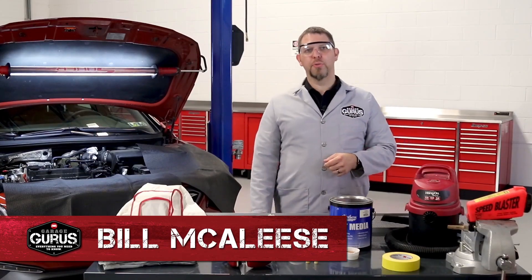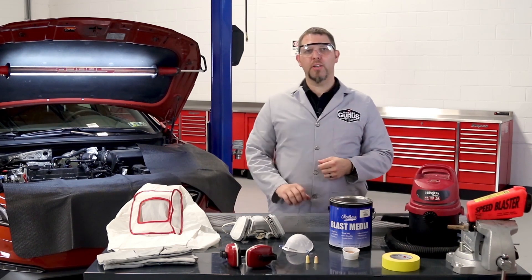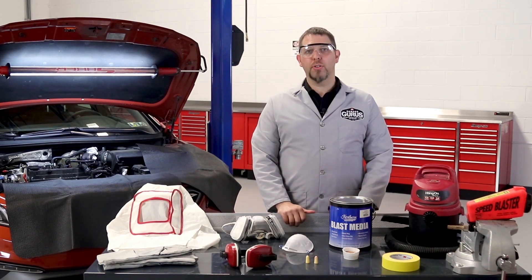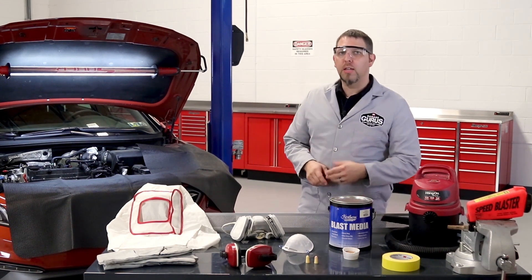Hi, I'm Bill McLeese with the Garage Gurus. In today's tech tip video, I'll be going over how to clean the intake valves on a gasoline direct injected engine. With more and more manufacturers using direct injection on their gasoline engines, carbon build up which can lead to hesitation, misfires, and hard starts is becoming an issue.